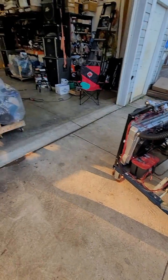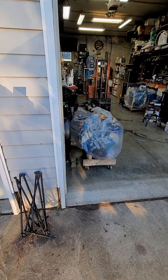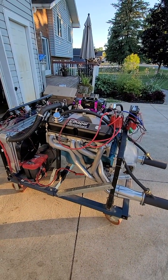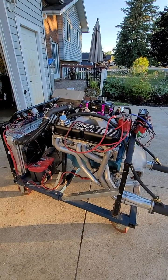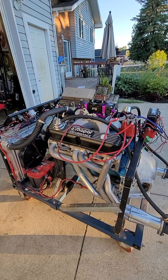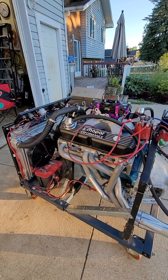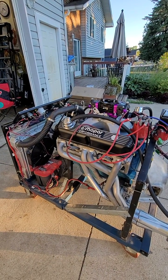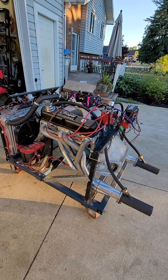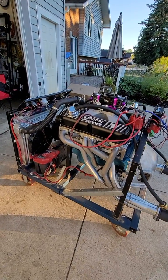From the other video, that one there is 410 cubic inch with 10 and a quarter to one compression. This one here is 11.18 compression, 408 cubic inch. The other one has the Comp cam; this one here is a Voodoo hydraulic roller cam and the number on it is 2020071 LK. That's the biggest Voodoo cam that Lunati makes for a hydraulic roller.